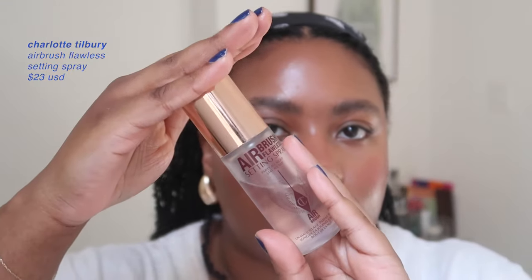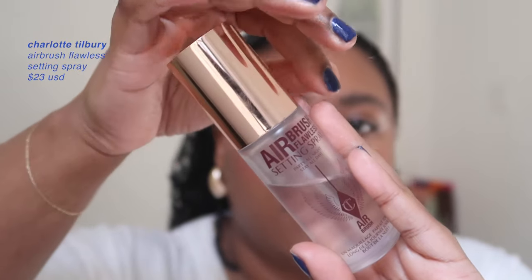At this point I spray my face. I'm using the Charlotte Tilbury Airbrush Flawless Setting Spray — I'm also a big fan of the Urban Decay setting spray, but I got tricked into buying this by the Sephora minis section. I mist it all over my face.